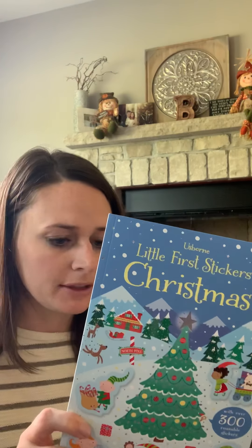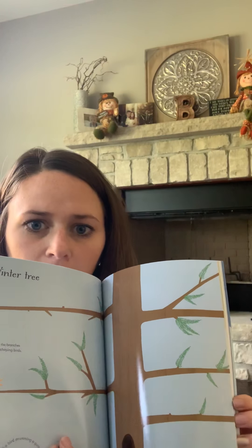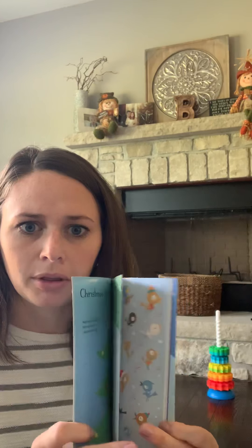First one I have to show is Little First Stickers Christmas. This one is recommended for three plus. It says that all of the stickers are completely reusable, so I'm assuming you just have to be very careful when placing them on these pages. The pages have a sheen to them, which I'm assuming makes it easy to stick them on and peel them right off.